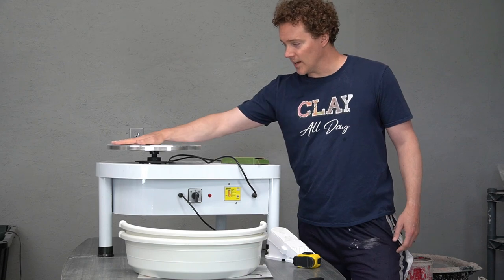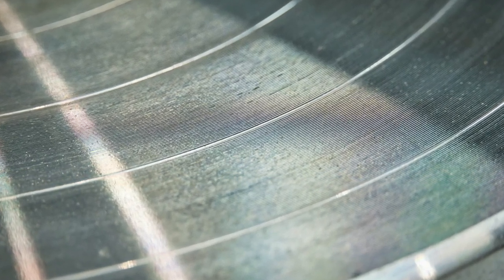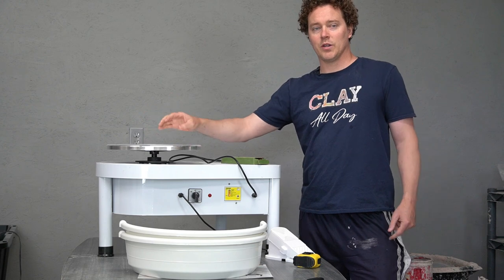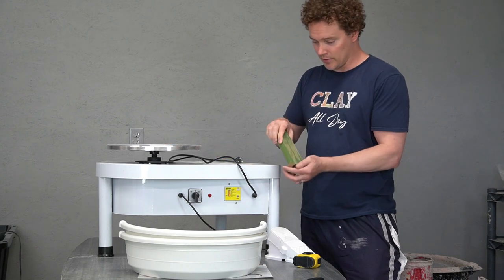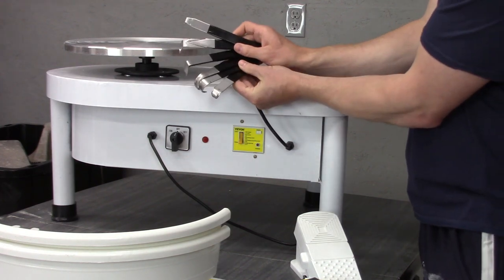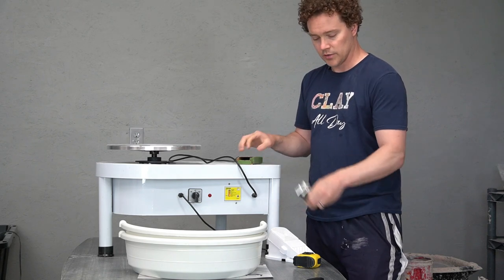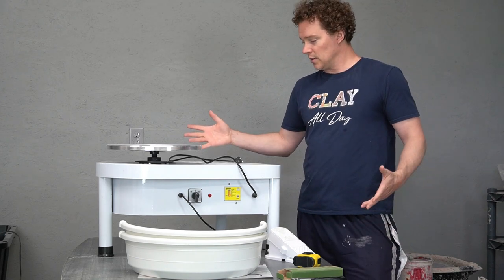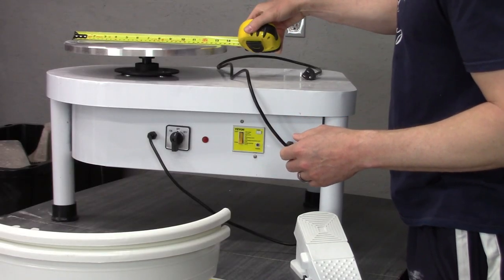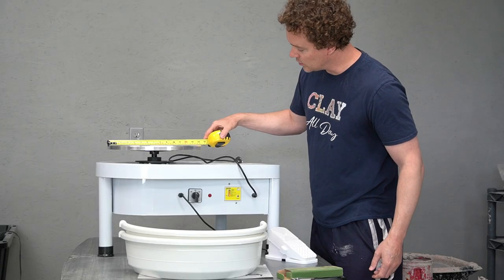You notice right away it doesn't have any bat pins. It does have kind of like tree rings going around it — a little bit of texture like an old LP record. Before I forget, it also came with a little set of trimming knives. They're kind of nice, nothing super fancy, but some were very sharp so I'll give those a try. The wheel head is actually a little short of 14 inches — actually a little short of 35 centimeters.